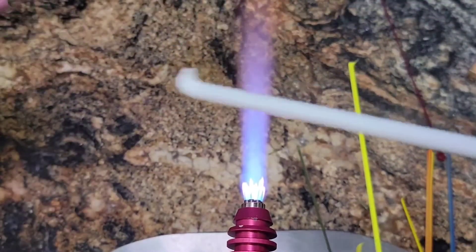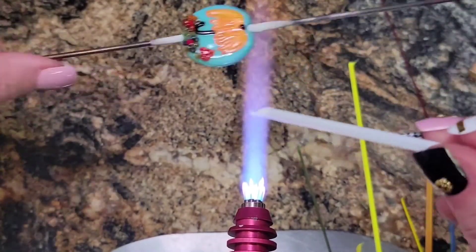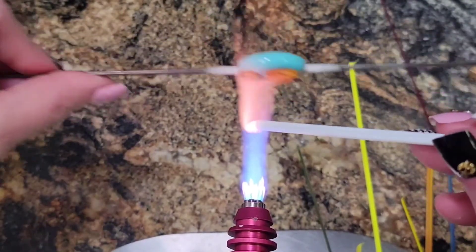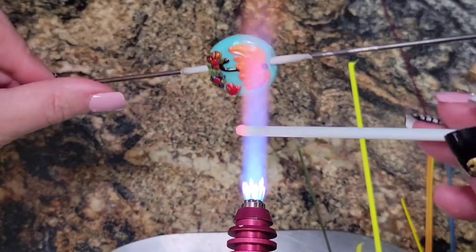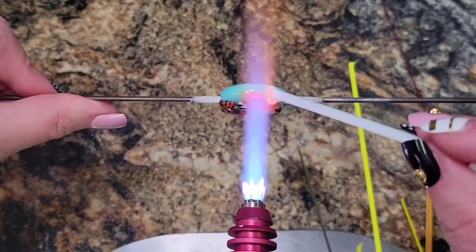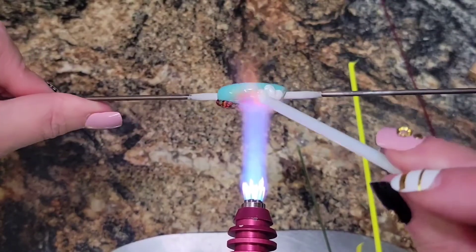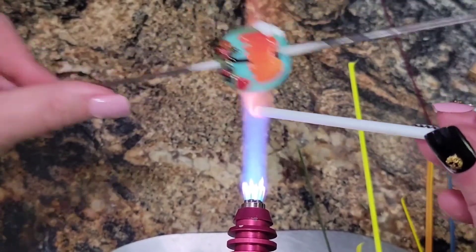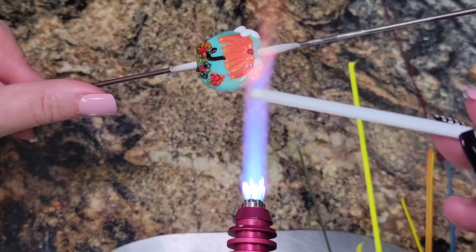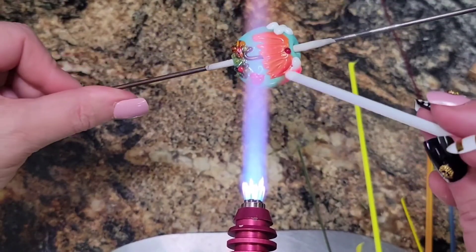Now let's go for some clouds. I'm going to use my skinny white rod. While I'm heating that rod up I'm heating up my bead, keeping it nice and warm. Let's put in some clouds just on the sides here — nice poofy clouds. Make sure those poofs are really well attached. White is good because it's so soft and soupy; it's not hard to attach a white color.